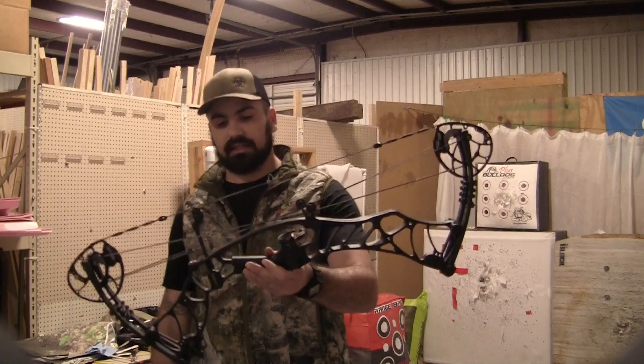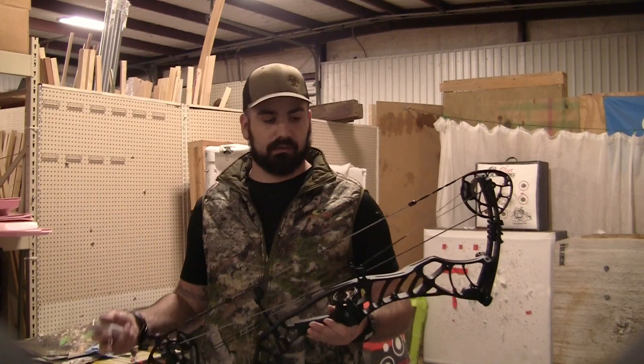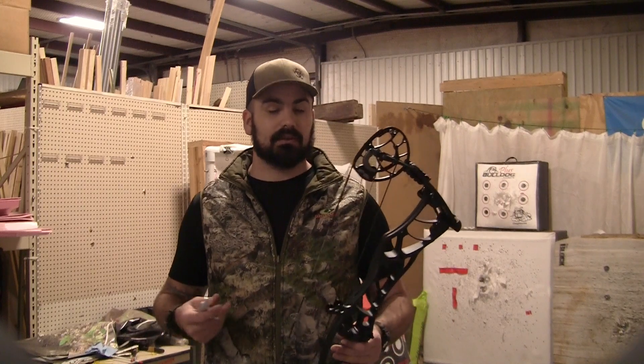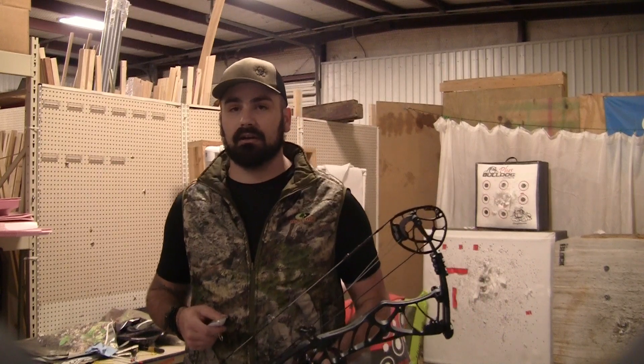We're going to check this bow out. First thing we're going to do is look at the mass weight, which is advertised at 4.1 pounds I believe, and the IBO is 350. So this is supposed to be a torch of a bow, and we'll see if it can get anywhere close to that with a 354 grain arrow.